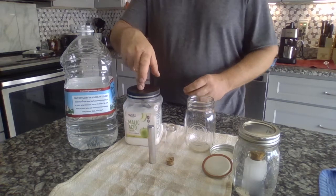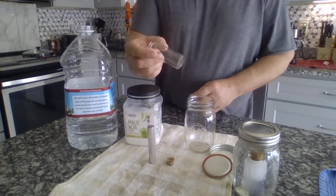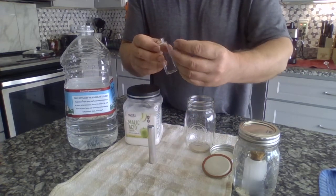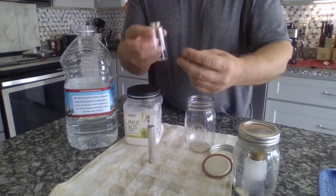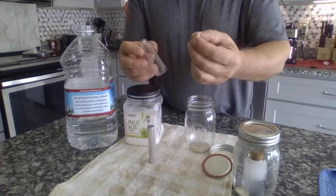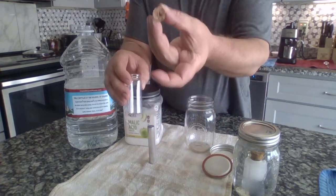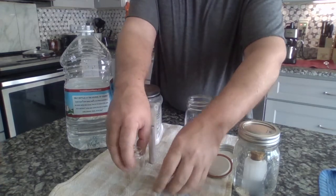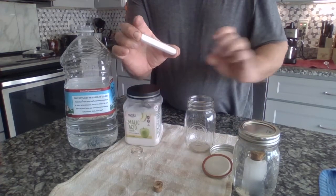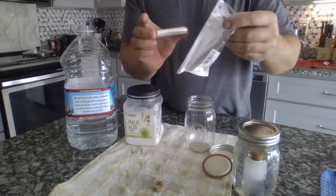You're gonna need malic acid — it's about ten bucks. You need some glass tubes with cork; I prefer glass and cork because it doesn't react with anything. You'll need to drill a little tiny hole in that cork. You also need magnesium, which comes 99.9% pure in like a three-pack.